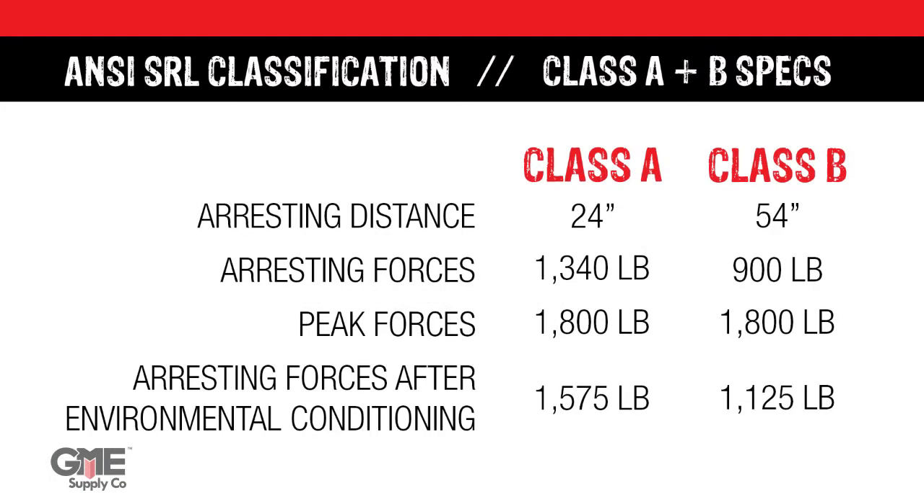Let's look at those two next to each other. As you can see, a Class A device will stop a fall faster, but with more forces applied to the body. Class B devices may take longer to arrest a fall, but they reduce G-forces significantly.